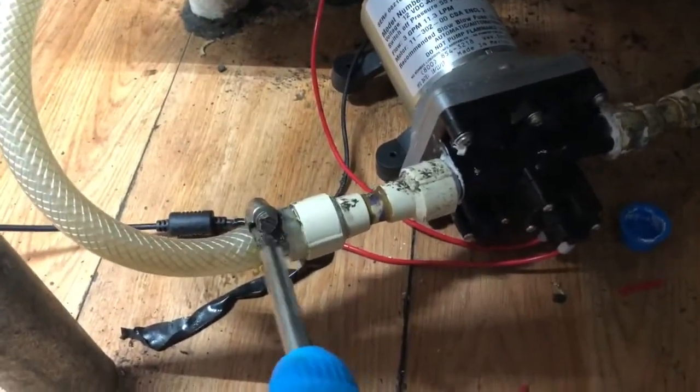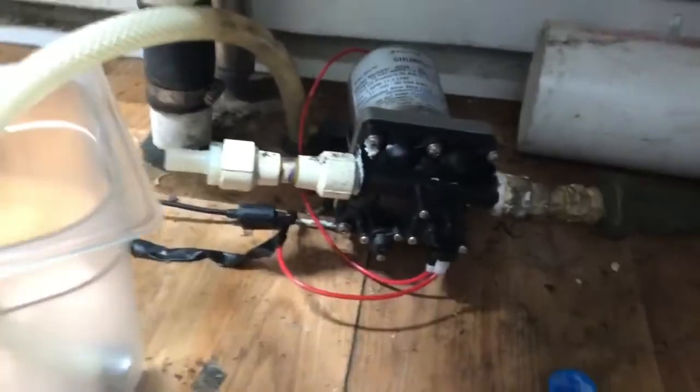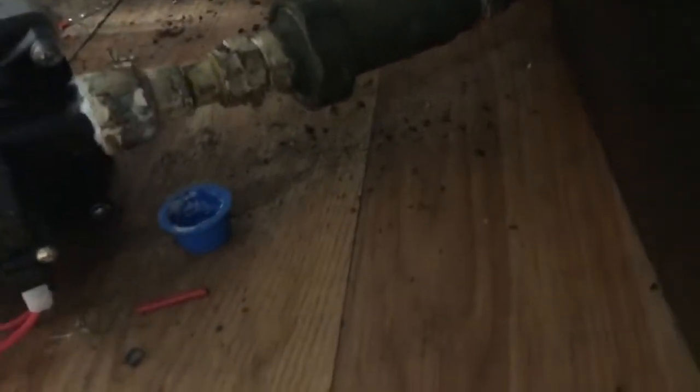Step one, we're going to unscrew this thing. Step two, we're going to pop it off and get some water on the floor. We've got the hose off, so we're going to go ahead and unscrew this. Then we're going to flip it over because we don't want to go twisting the wiring — it's all tied together. You have to twist the pump to get her loose.